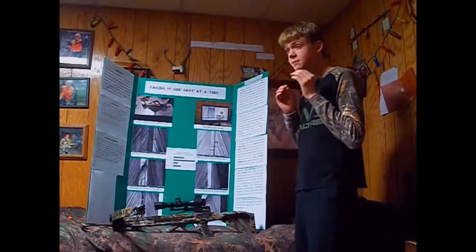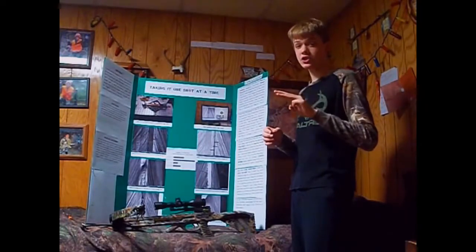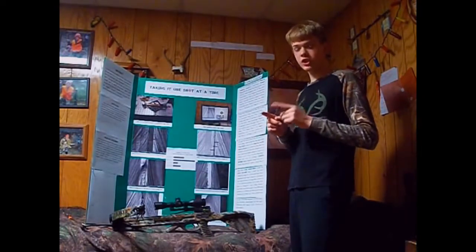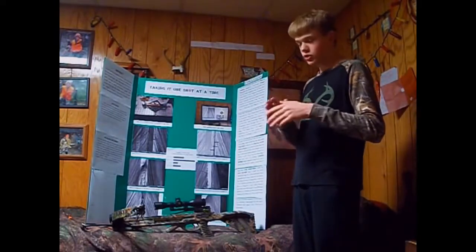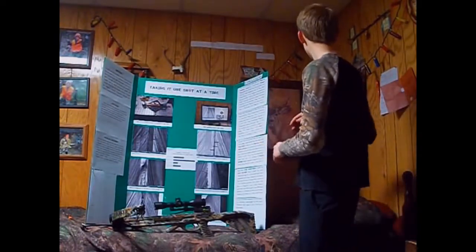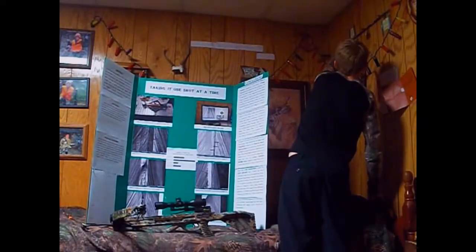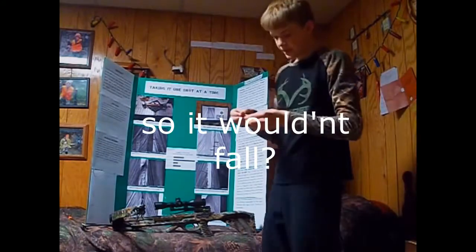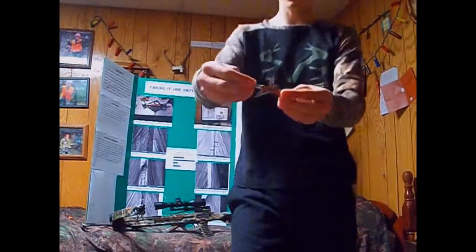I'm sure all of you have noticed how expensive broadheads are anymore. This year, for a pack of three broadheads, I had to pay $50, and each broadhead broke on the first shot of shooting the deer. This was completely useless. As a matter of fact, I have it right here — I hung it up here so it wouldn't fall and hurt anybody. Look at that. That is completely and totally mangled. Useless for hunting purposes.